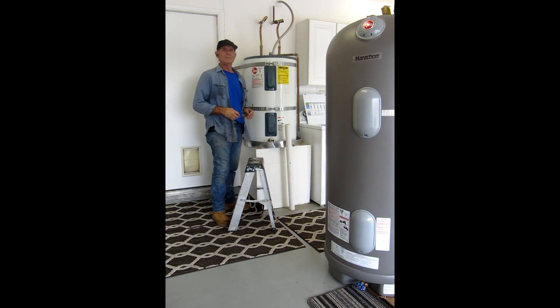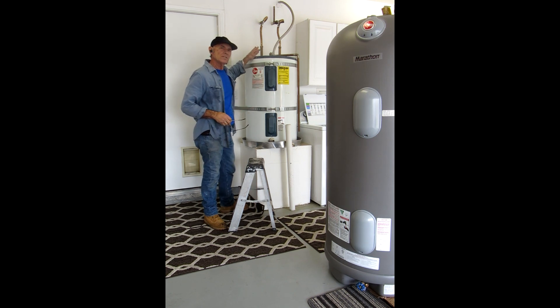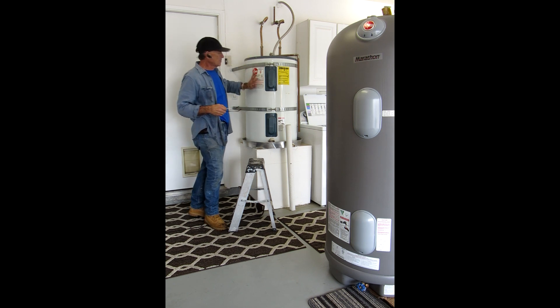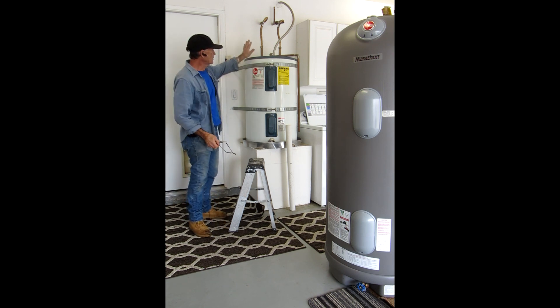Hi everybody, my name is Tim, Tim's Home Improvement. I'm here today to exchange a water heater out. I installed a 70-gallon walk-in tub in this house, which I'll show you later. The water capacity isn't big enough. This is 50 gallons, that's 85 gallons, and it's an electric one.